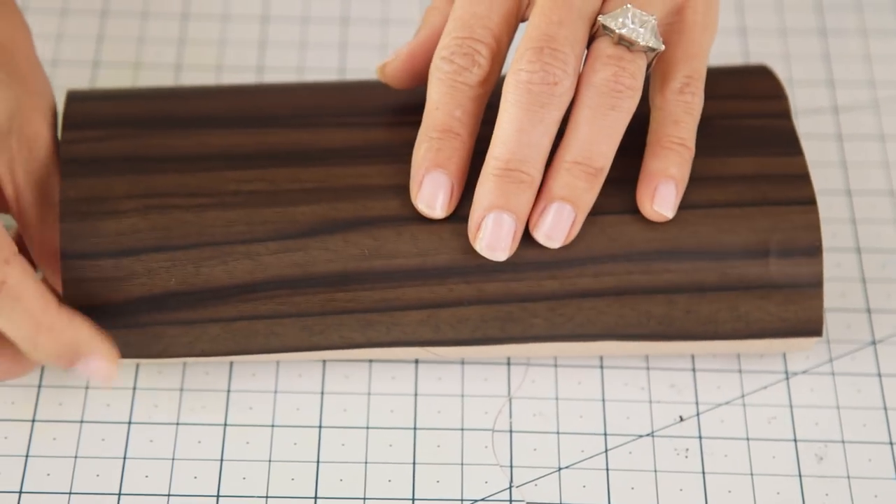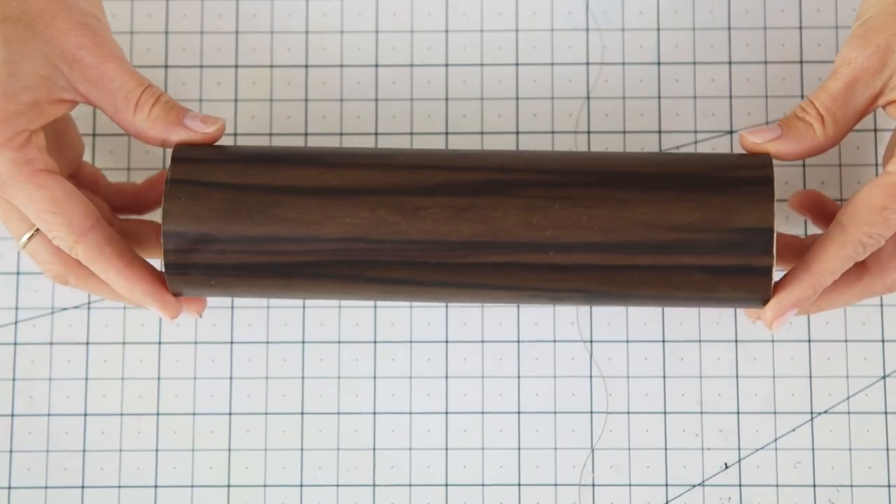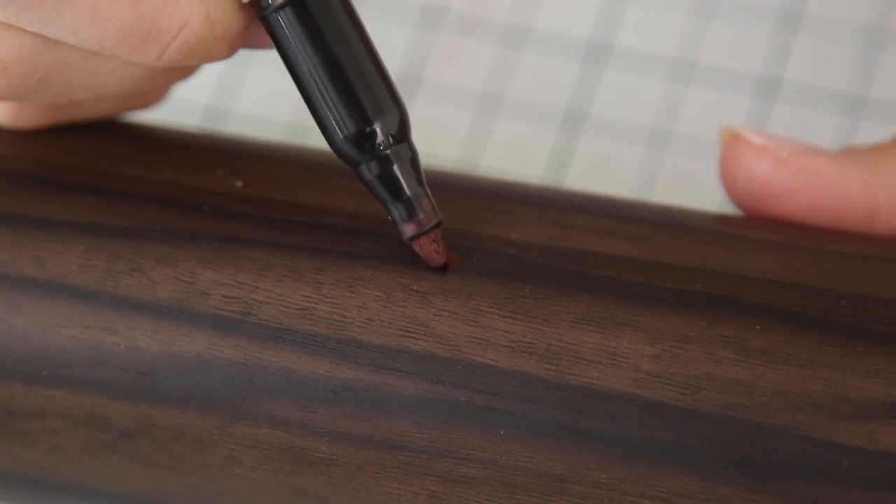Simply peel it off and it should look like this. Next we're gonna cut a slot for the phone — I'm gonna mark the width of my phone.